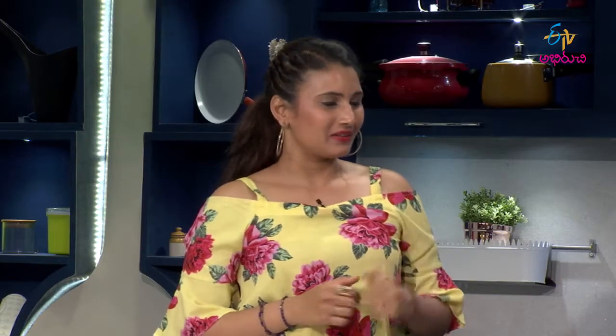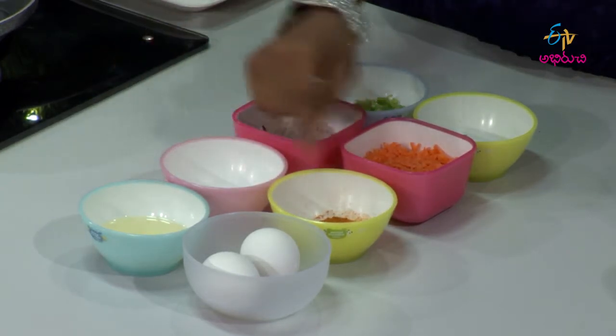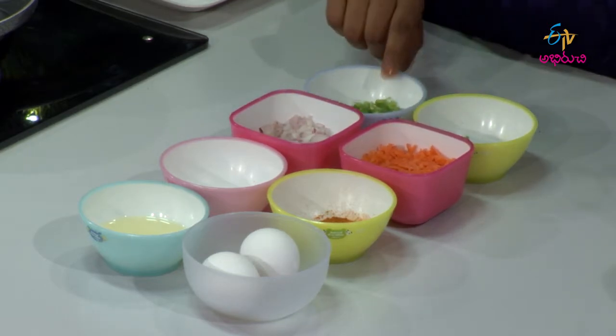What are the ingredients? Eggs, oil, caram, uppu (salt), carrot, onions, pachimichi (green chili), capsicum.